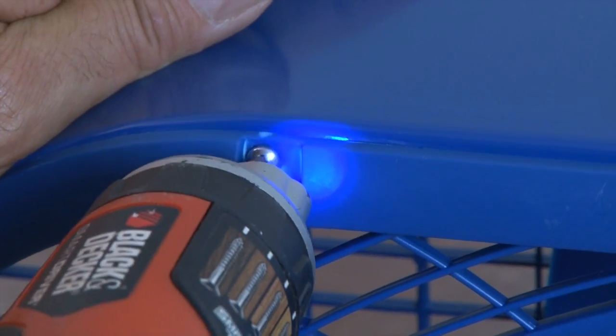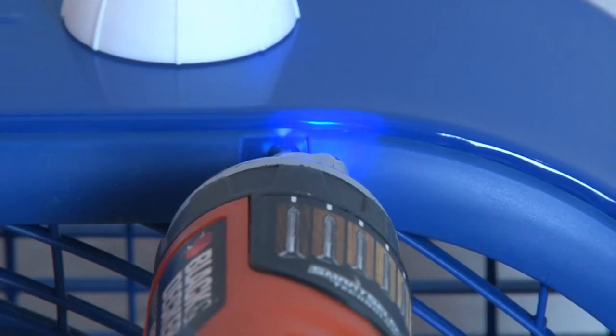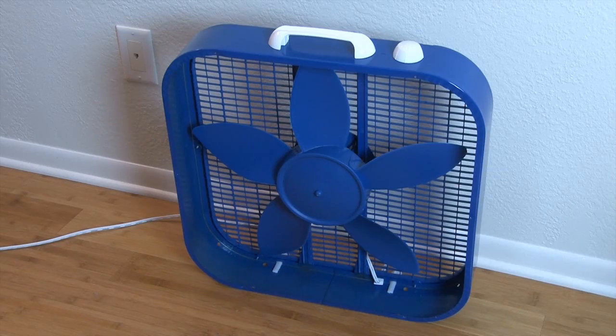The first step is to remove the grill on the front of the fan. Mine had half a dozen small screws that came out real easy. Now that the blades are exposed, it's time to transform them.